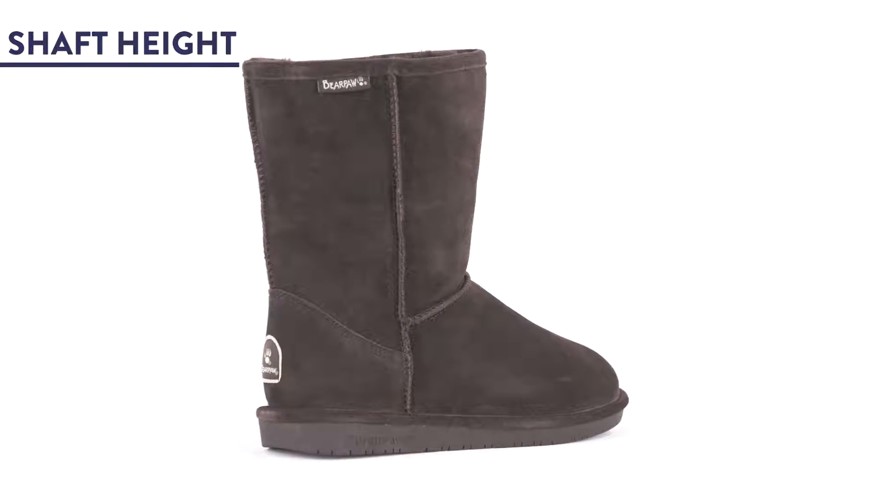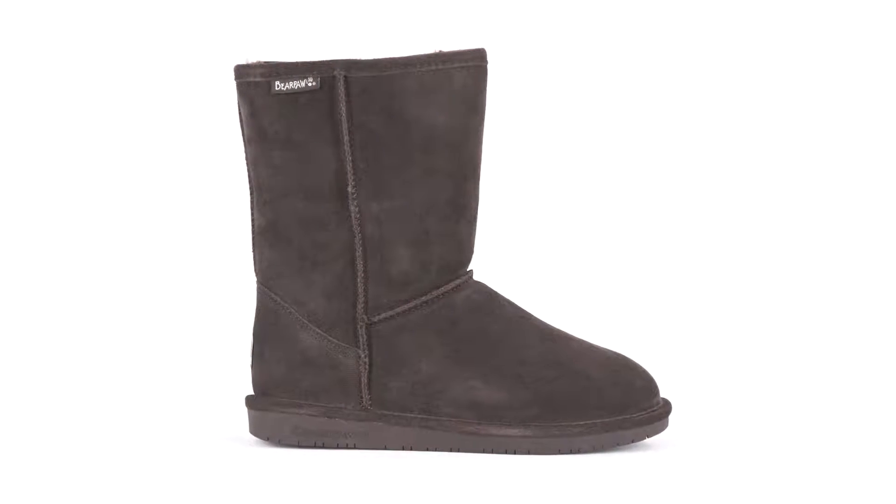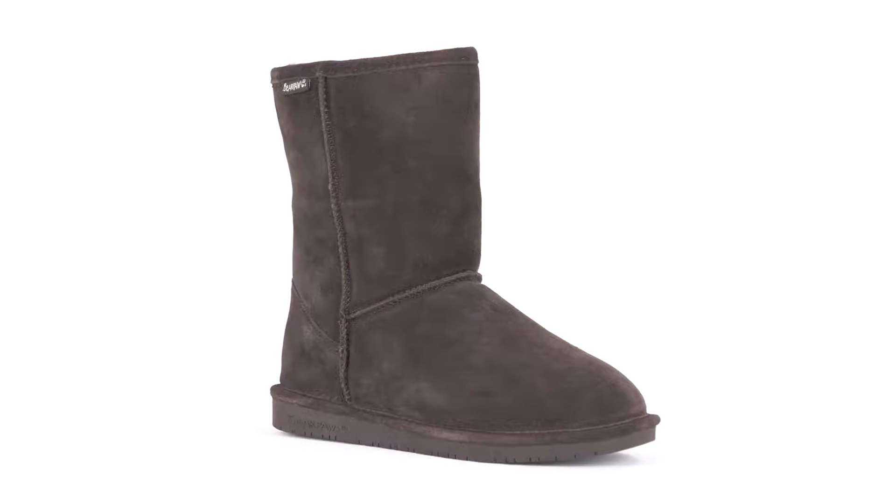First, it's just the right height. A 14.5 inch shaft hits at mid-calf, providing coverage and warmth without overwhelming you.